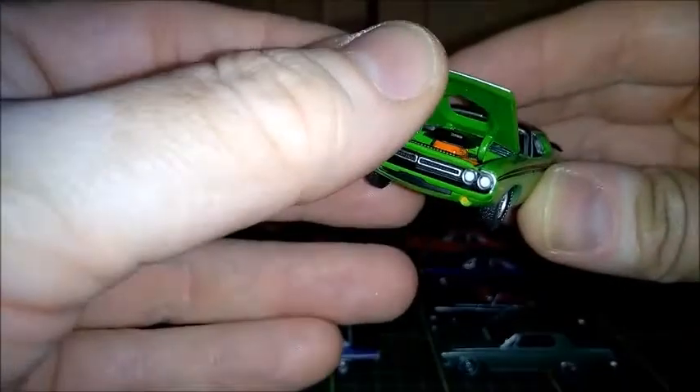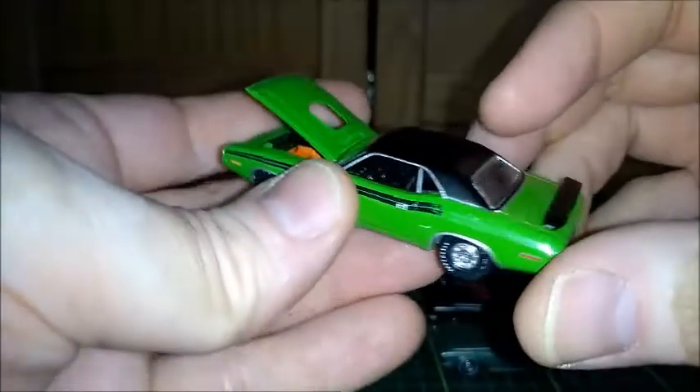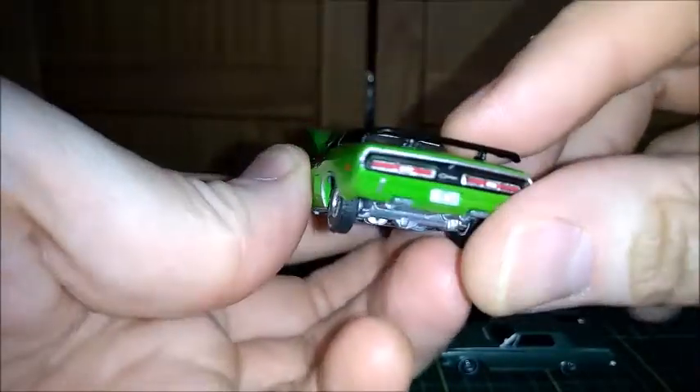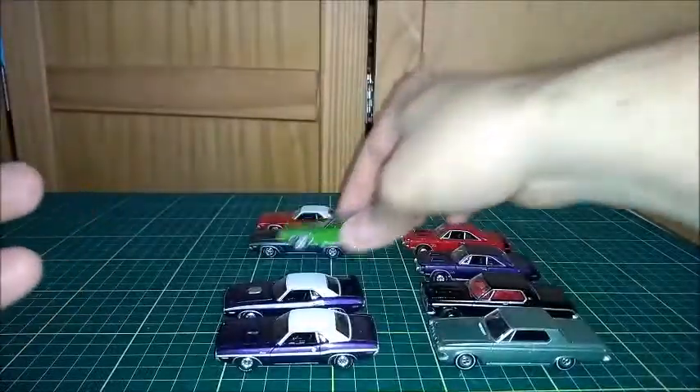Another 1971, but that's in lime green with a black vinyl top. The black vinyl top looks great. It's very nice — I really like those cars.